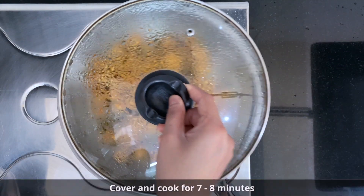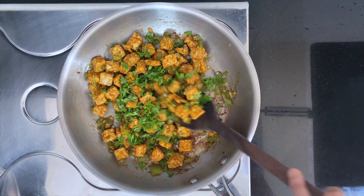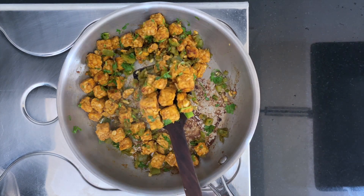After cooking the tempeh, garnish with lots of chopped coriander leaves and give it a nice mix. Take this off the heat — our tempeh cubes are perfectly ready. Now let's move to making the wraps.